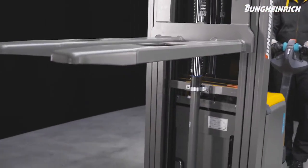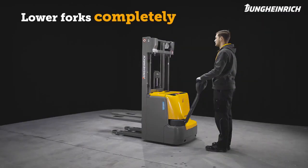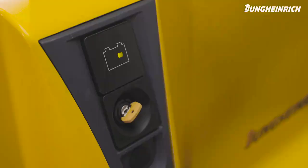When parking the truck, make sure the load section is completely lowered to avoid accidents. Turn off the truck.